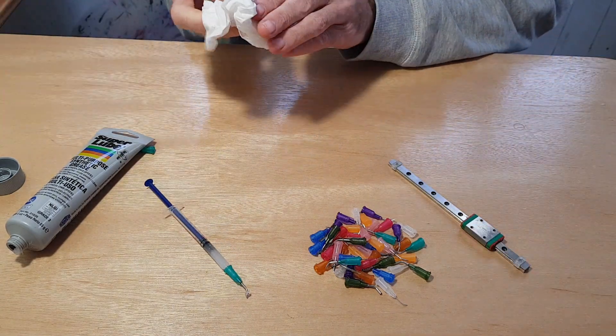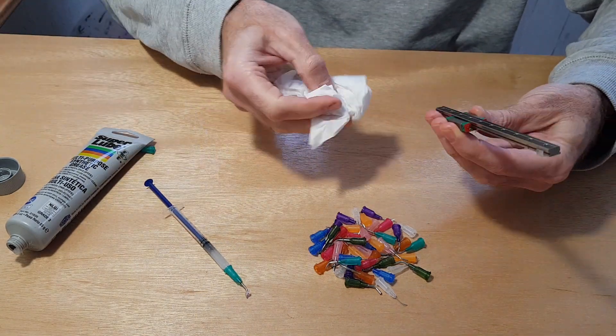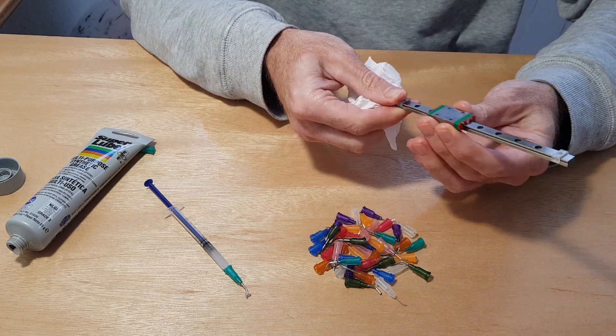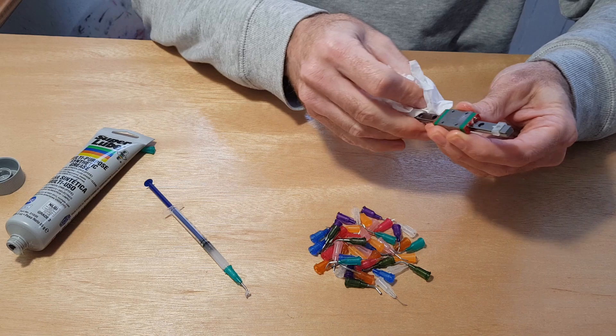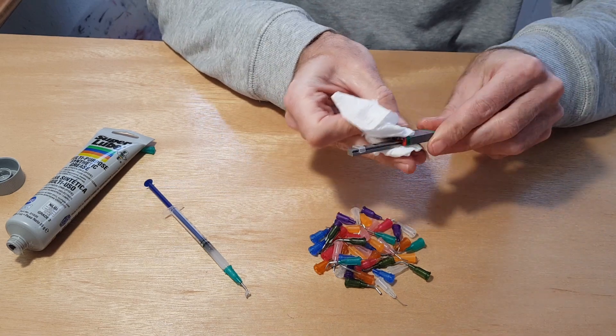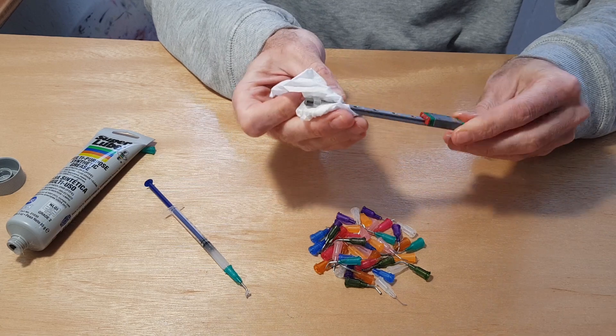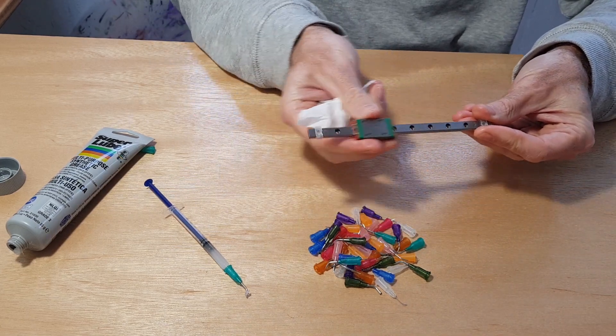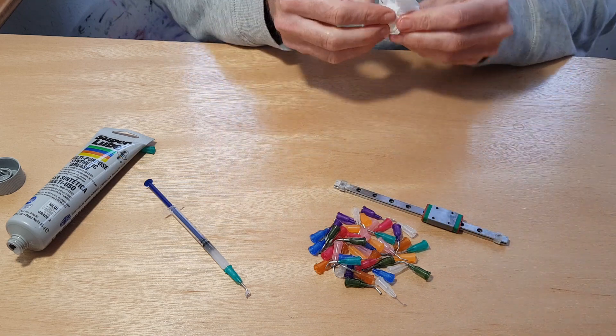You might get a bit of extra grease squeezing out onto the rail, so afterwards just clean that off so it doesn't attract any dust, pet fur, or anything that could mess up your bearings. There you go — it's nice and smooth. If you like this video, please like and subscribe.